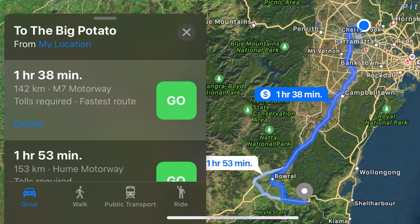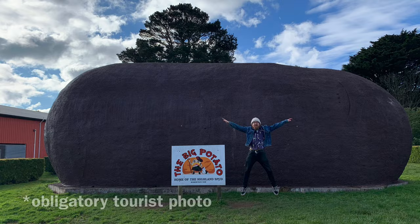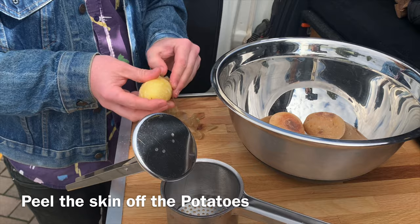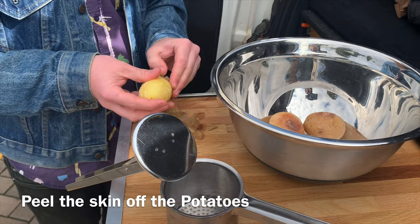When you get there, go to the gift shop, take your touristy photo and then get started. Pull your roast potatoes out of the oven — they should look like this. Then peel the skin off the potatoes and get ready to mash.